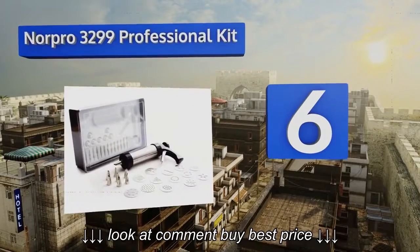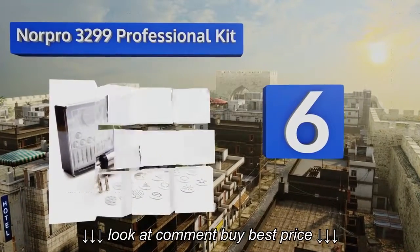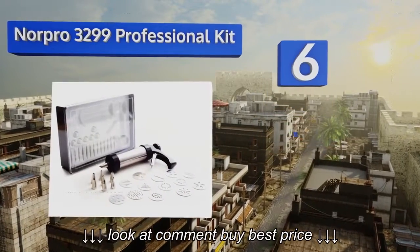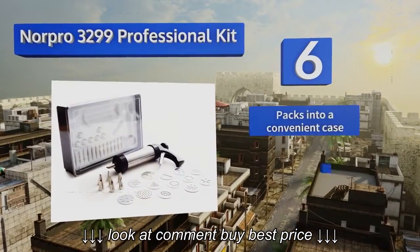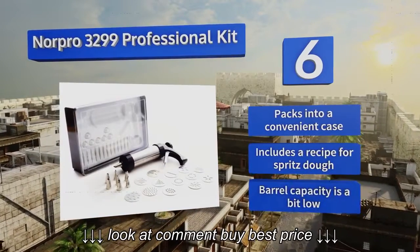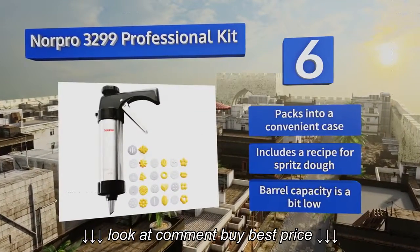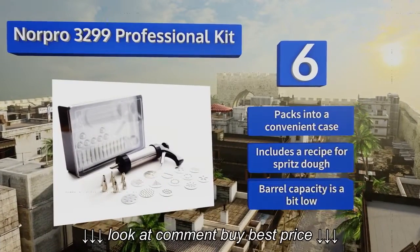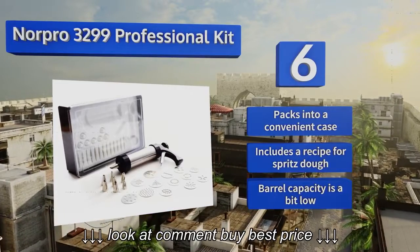Coming in at number 6 on our list, the stainless steel bodied Norpro 3299 Professional Kit is as rugged and resilient as it is easy to use. It comes with a baker's dozen of aluminum die discs and 8 stainless steel piping tips for adding decorative icing to your creations. It all packs into a convenient case and includes a recipe for spritz dough. However, the barrel capacity is a bit low.